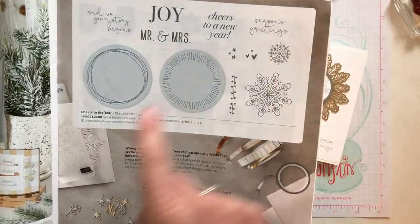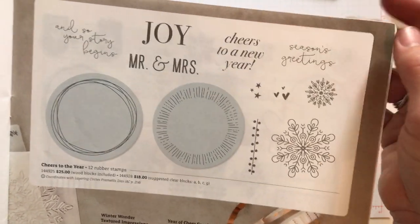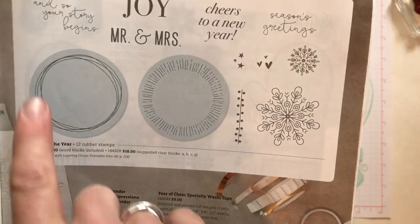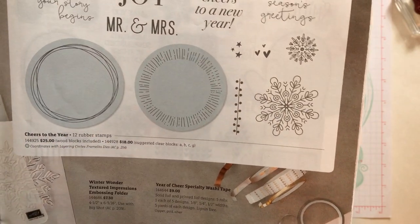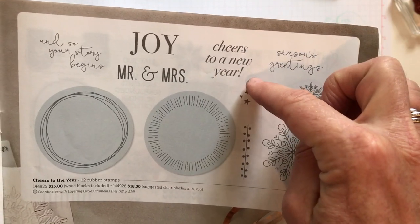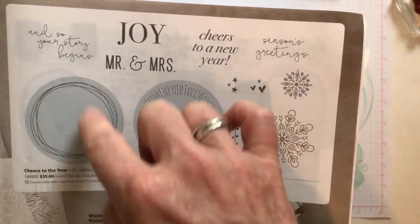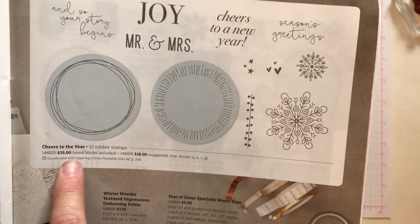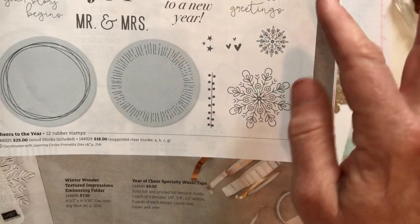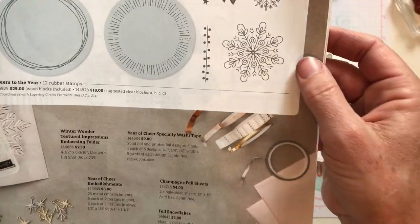On page 37 is the Cheers to the Year stamp set. I love the whimsical font on the season's greetings stamp, and then this one says 'and so your story begins.' This stamp set is not just holiday — they've got Mr. and Mrs., Cheers to a New Year, pretty snowflakes, little baby hearts, stars, and these circles with that whimsical look. They coordinate with the layering circle framelits on page 214 of the annual catalog. It's versatile — you could make beautiful wedding cards with this entire suite as well.